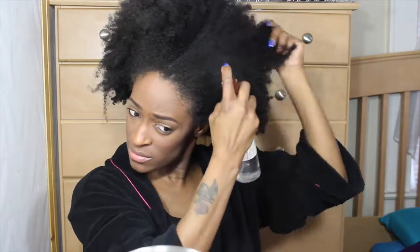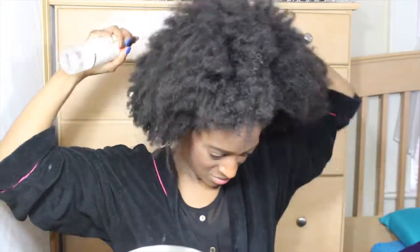First, I'm going to be starting out with my hair in two puffs — that's usually how I sleep. Then I'm just going to take it down and spritz it with some water so that I can loosen up my curls and kind of pop them back into place.